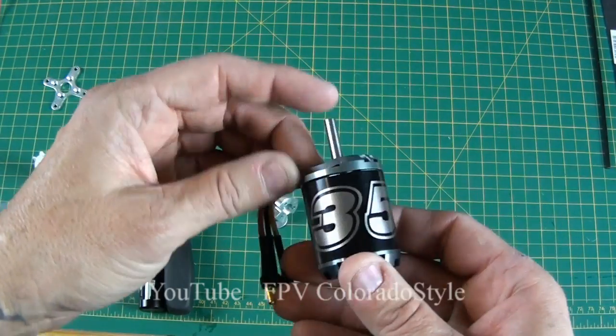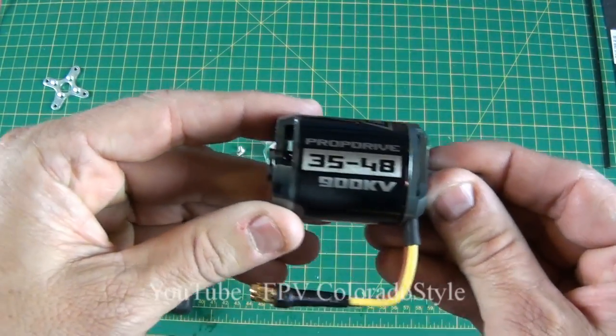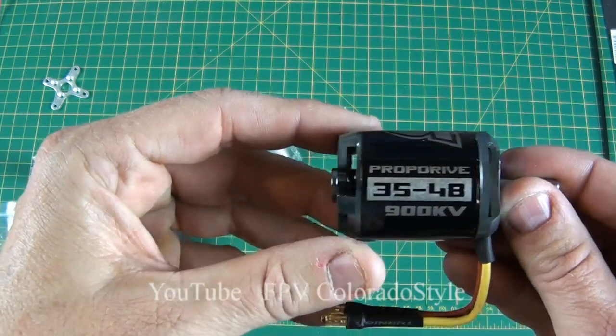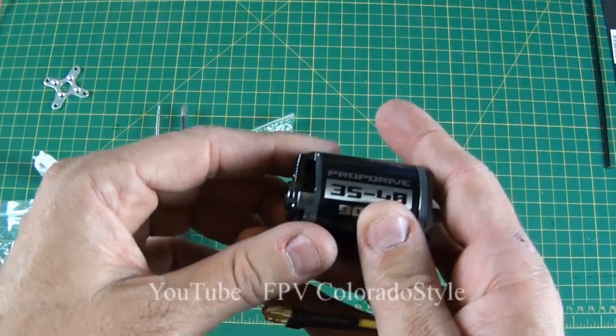Hello and welcome back. We are going to continue. Right now I'm going to show you how to put the motor together. This is the Tourney G NTM 3548 900kV motor. It's rated really really well — this one is good for up to about 800 watts or something.